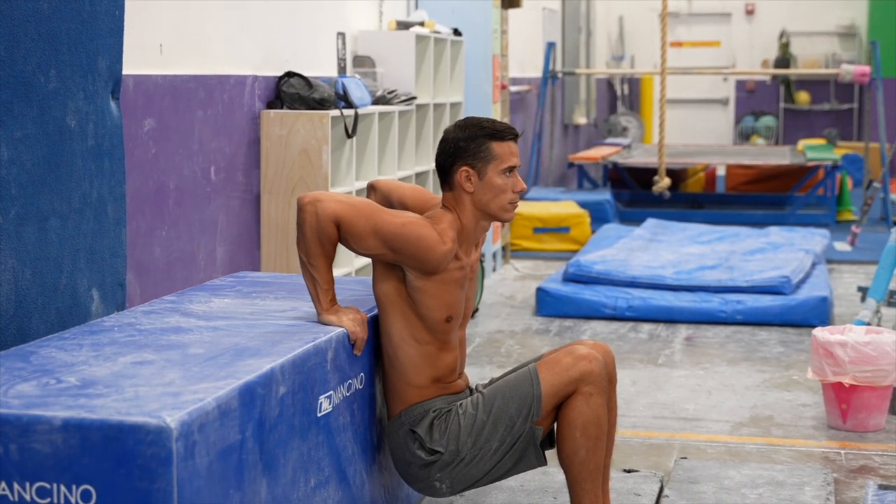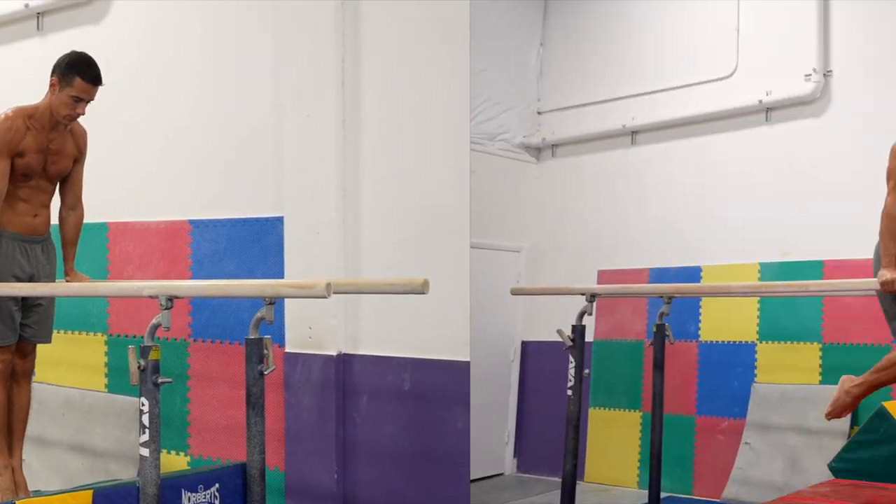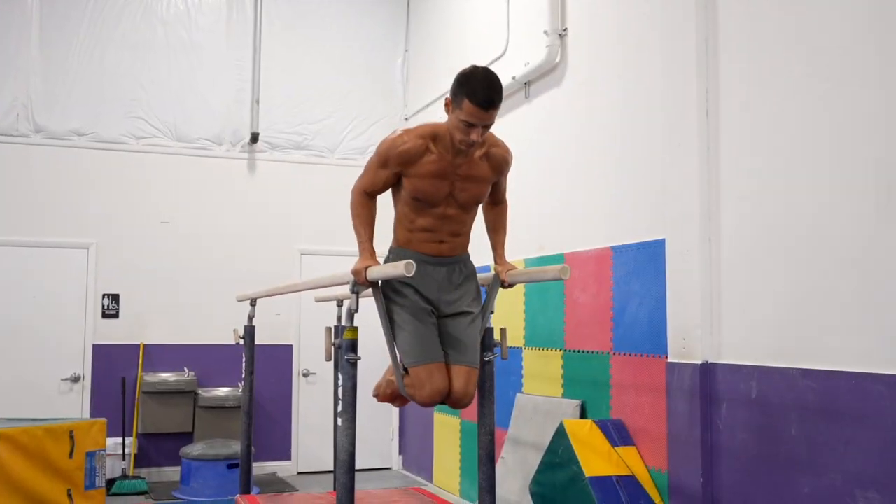You can build up your dips by starting on a box, doing dips with leg assistance, doing negatives, or using elastic bands.